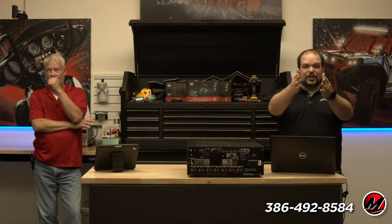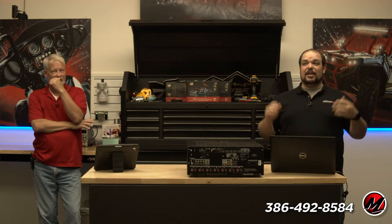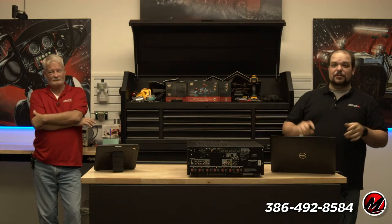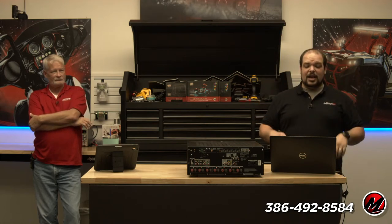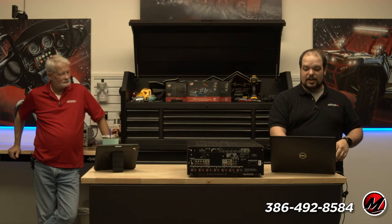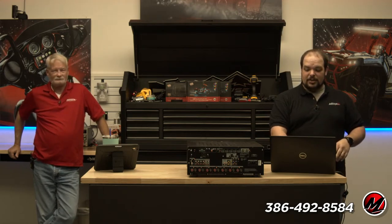Thank you so much for checking in with us today. Pardon us as we accidentally look up at the monitor — we need to look at you over here on the camera. If you have any questions about what we're talking about today, feel free to leave them in the chat section or down in the comments. Let us know in the chat if you can hear us okay.